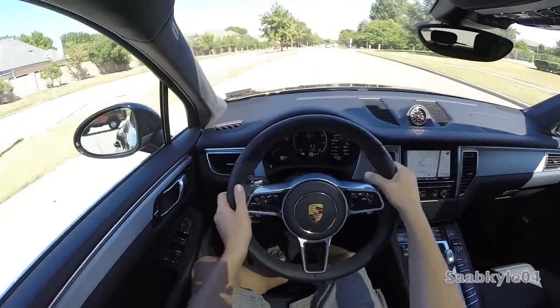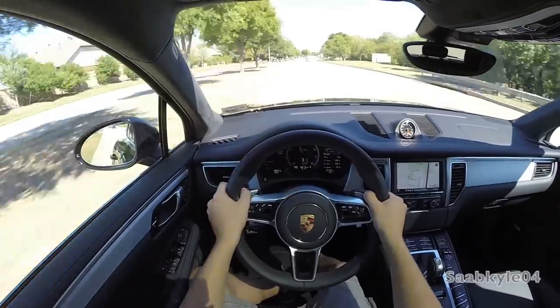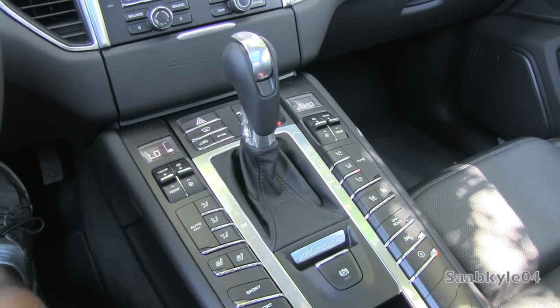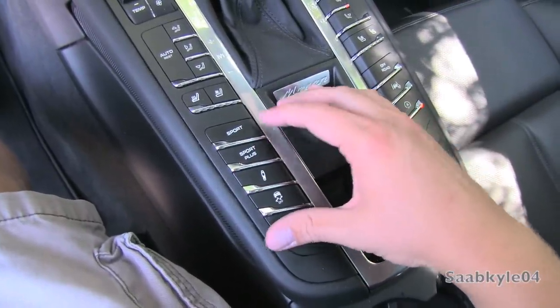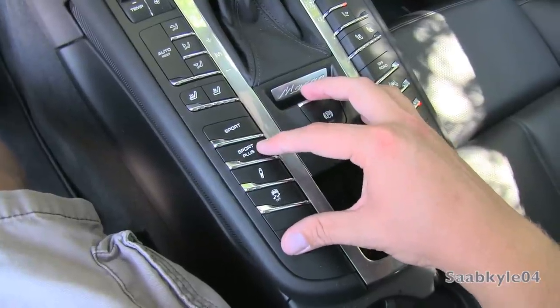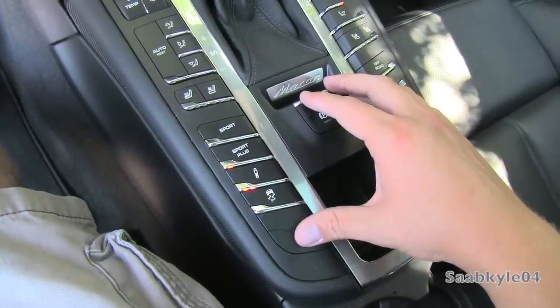The Macan is also about performance. The optional Sport Chrono system adds launch control and an additional Sport Plus mode, while the optional Porsche Adaptive Suspension Management system feeds into the vehicle's standard sport mode that hastens the already quick gear changes, firms up the dampers, increases throttle response, firms up the steering, and opens up the dual-mode exhaust. An electronically controlled limited-slip differential is also available.